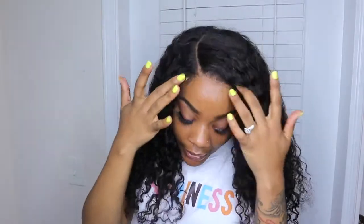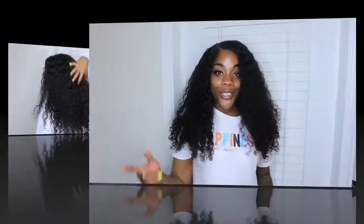All right you guys, so my hair is completely dry. This is what the curls look like — as you can see, it's reverting back with ease, honey. So you guys, leave me a comment down below and let me know which one you like the best: the curls at the beginning or the natural curls.